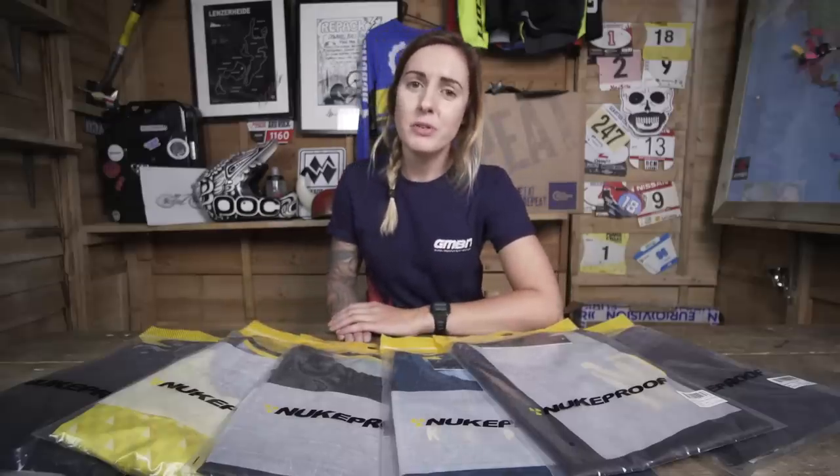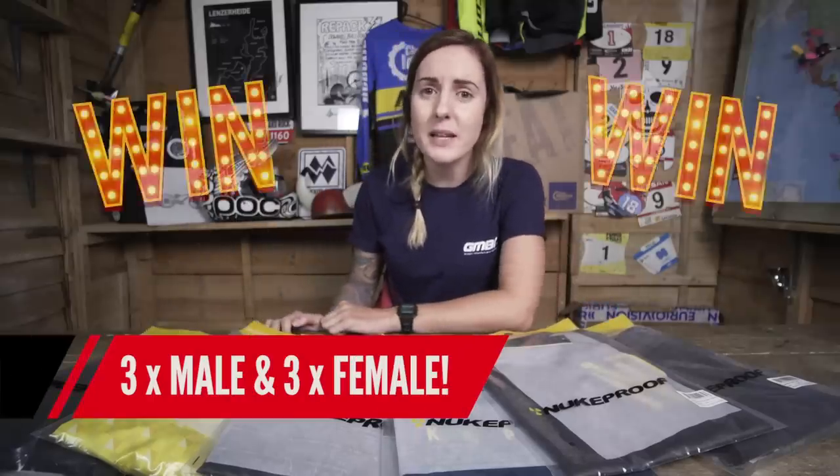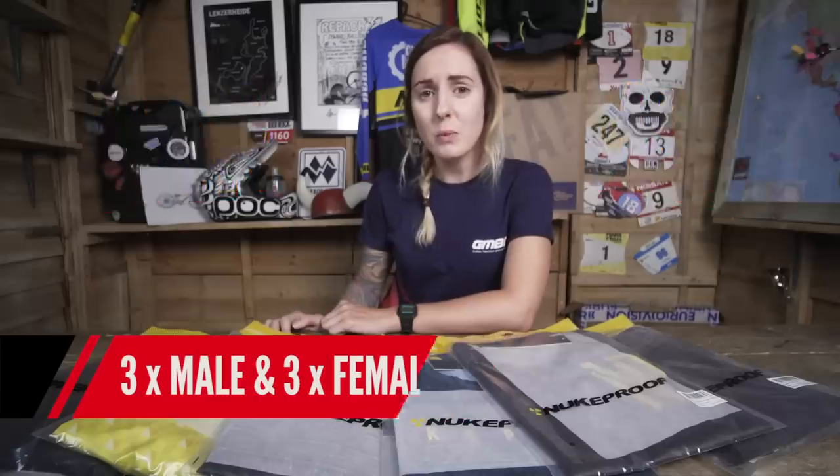I've got something a little bit different for today's unboxing feature. Nukeproof has sent us a massive range of both men's and women's kit. What makes it more exciting is we have three sets to give away to some lucky viewers, so keep watching to find out how you could be in with a chance to win.